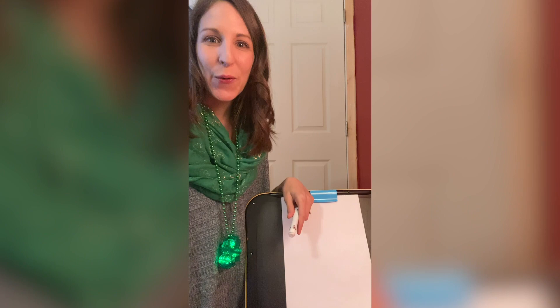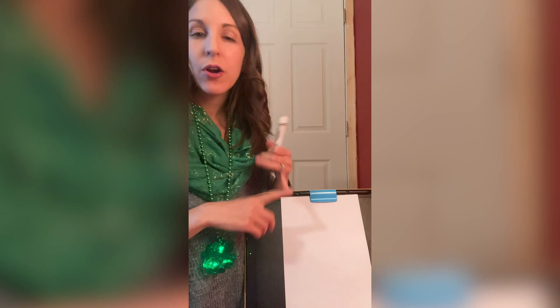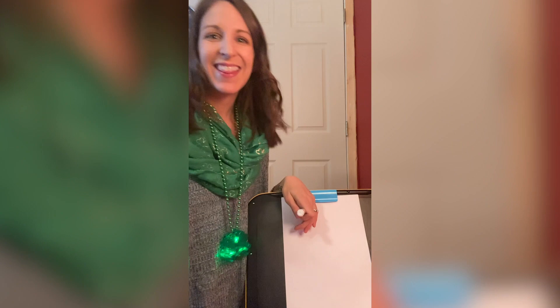So what you're gonna need for this activity is a piece of paper and something to draw with — markers, crayons, pencils, whatever you have is fine. If you need to pause the video and go get what you need and then come back, go ahead. But if you are ready, let's go.